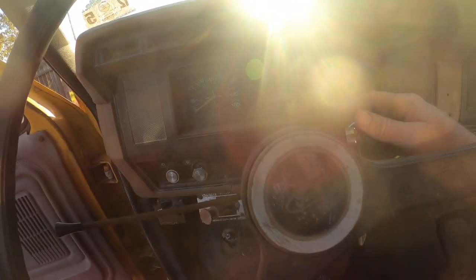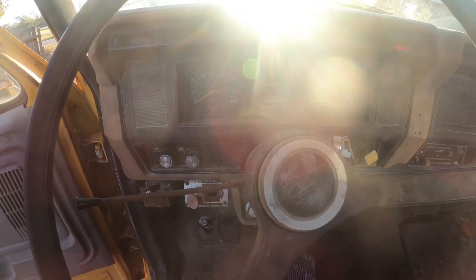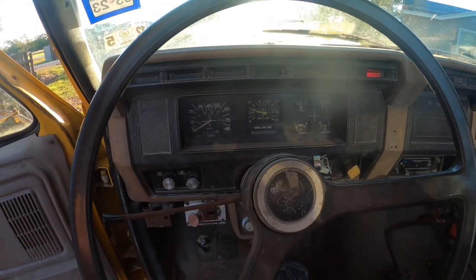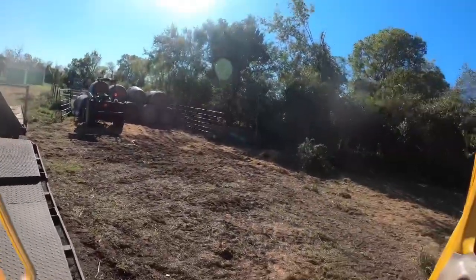This is the coldest it's been since I got this truck, so let's see how it does. Not too bad — 38 degrees according to my phone. Alright, got my trailer stacked, move this truck down the way.